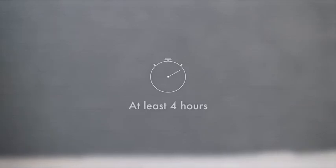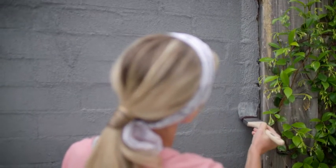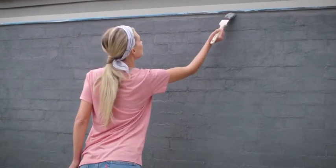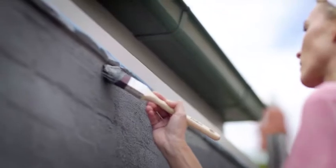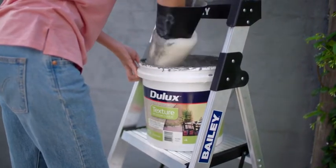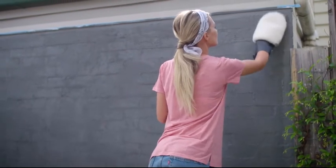Allow the surface to dry for 4 hours. Apply a second coat to the wall by repeating the process. When cutting in on a rough surface, you can use a bit more pressure than you normally would with regular paint. For a medium texture style, squeeze excess material from the mitt applicator and finish in random sweeping strokes.